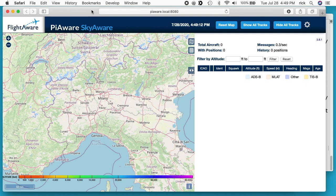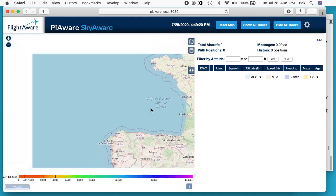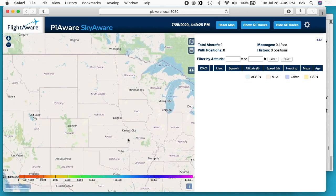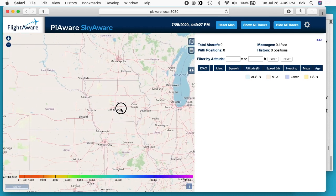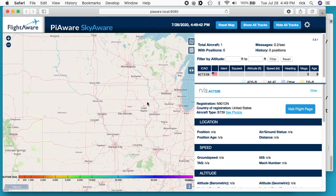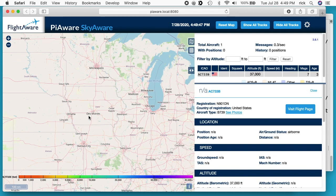Let me refresh just to make sure I have a new image. It looks like this is in Italy maybe, so I'll drag the map over to the US where I'm at and scroll out. This isn't really working right now and there's a reason — it's because I'm in my basement. The nice thing about the Raspberry Pi is I can relocate this somewhere else and get a much better signal. It looks like I got one plane here.